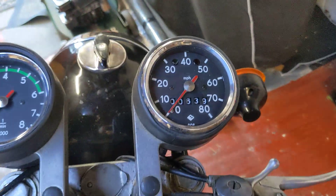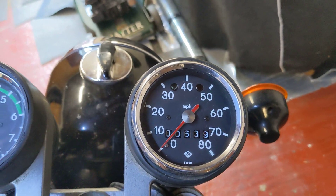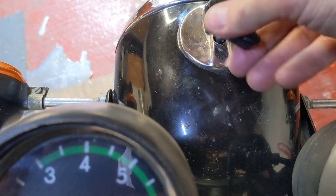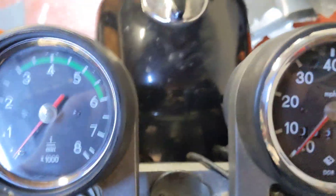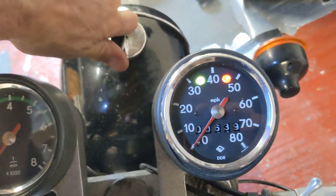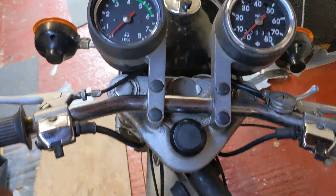Original mileage — I put about nine miles on it test riding it the other day. It has a quirky key thing that comes down like that, and then the key goes in and forms part of the light switch, believe it or not, which is really weird.